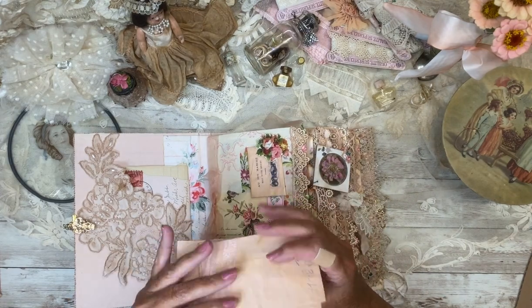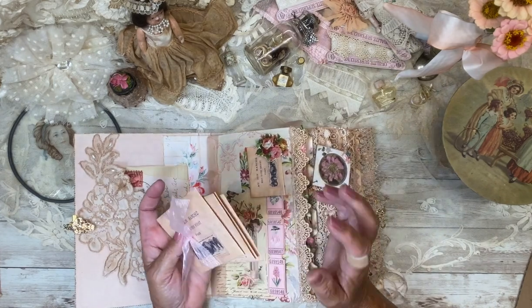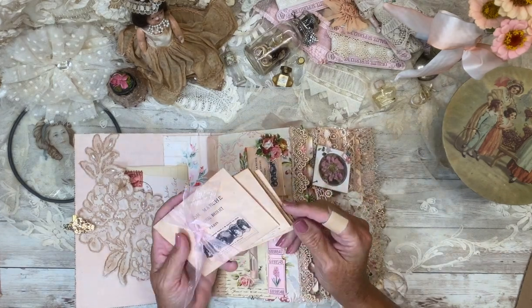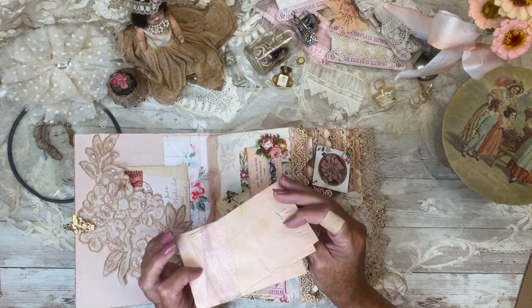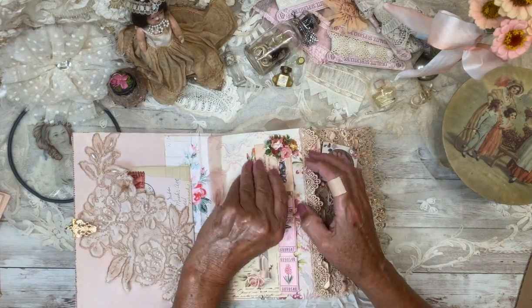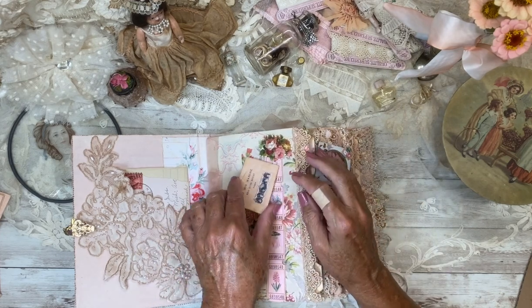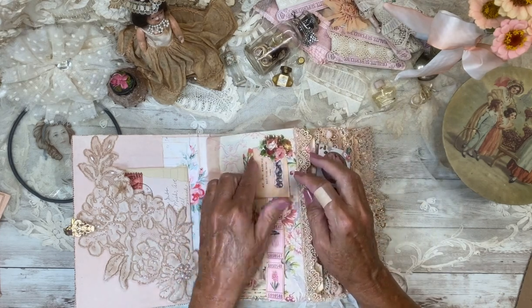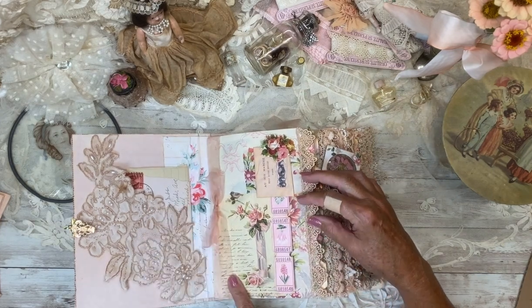They're just little empty envelopes to put little fortunes from your Chinese dinners, or little tickets from the theater, or what have you. And here's another one of the little envelopes — these are Lisa and Olive, I hope — and some tickets, and that's just a decoration.